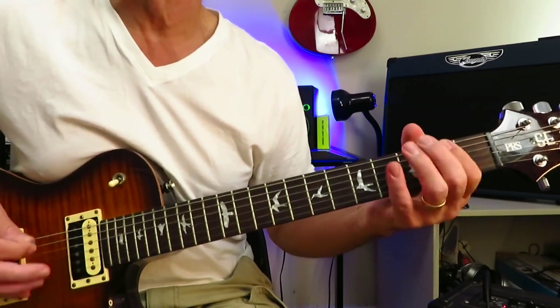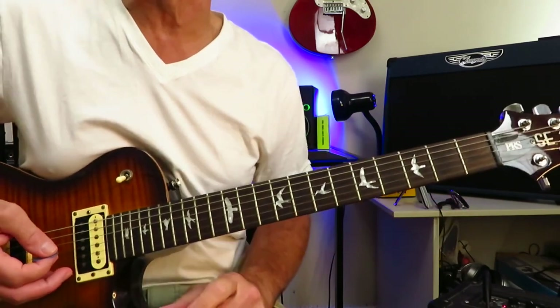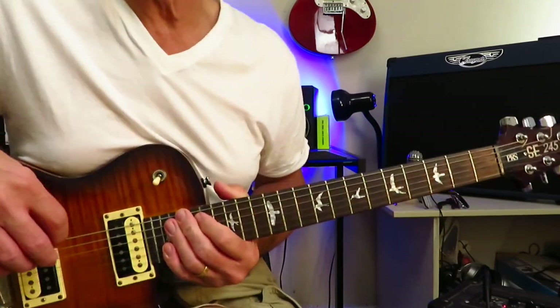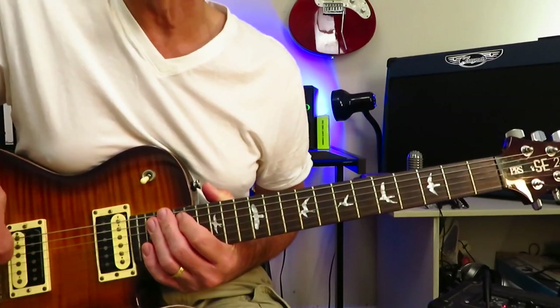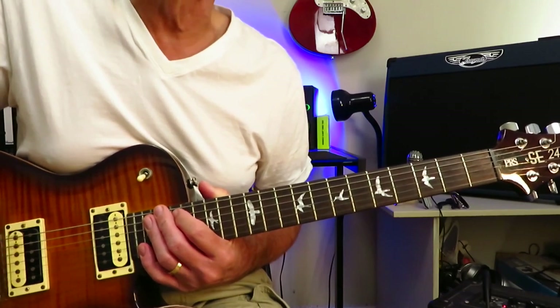Then we're back into the chords from the beginning of the verse — D, A, G, D, A — back into the B riff, and then into the chorus, which is the same as the opening riff of the track. And that is how you play Toys in the Attic. Let's move on to Uncle Salty, track two.